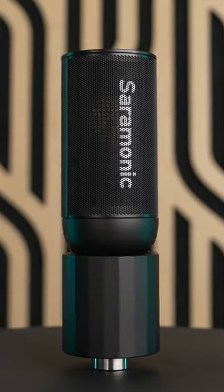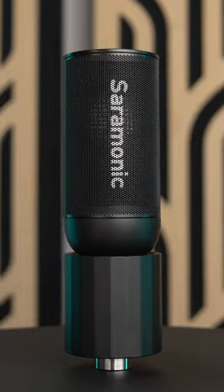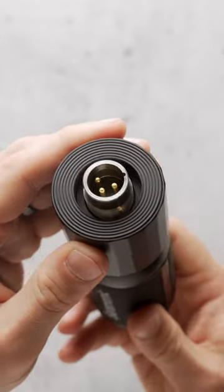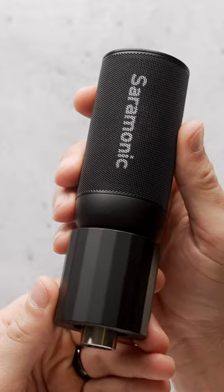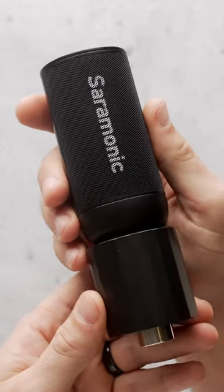There's not a whole lot to say about this mic from a features standpoint because it just has the usual XLR port on the bottom, but it does have a large 34mm diaphragm inside surrounded by a multi-layer pop filter.